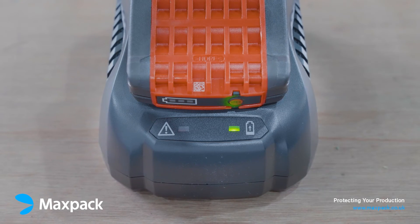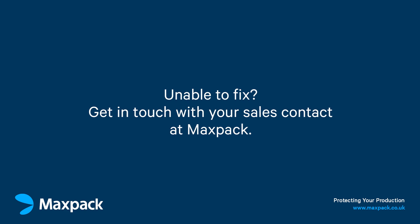If you have an issue you are unable to fix, get in touch with your sales contact at MaxPak and we can arrange for the tool to be repaired by one of our engineers.